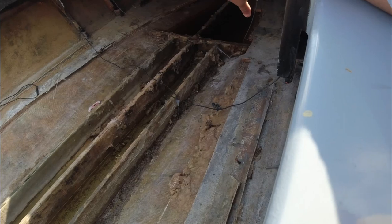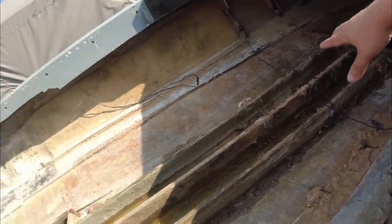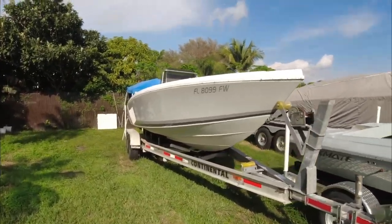I need to strip down all those ugly stringers because I had no idea what I was doing, and I'm going to redo everything out of Kusa board. The only thing I'm not redoing is the transom - I know 100% that transom is never rotting again, it's a super strong two-and-a-half inch transom. This boat won't go in the water until it has a brand new 300R.